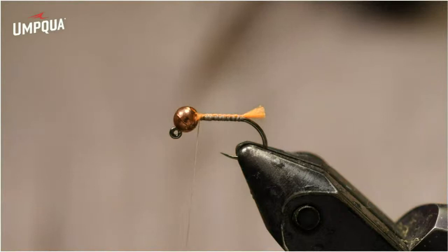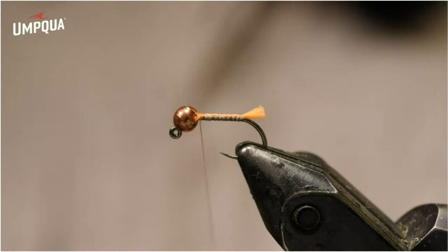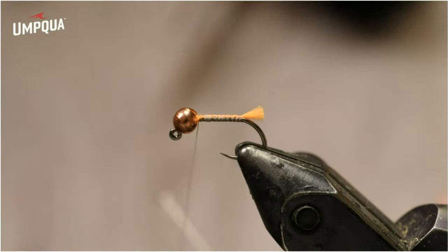I'm going to trim that tag quite short — about even with the bend of the hook. The number one mistake I see on blowtorches when most people tie is they either use too much tag material or they make the tag too long. This is supposed to be a hot spot, a trigger point, but it's not supposed to be a big overwhelming tail that just takes over the fly.